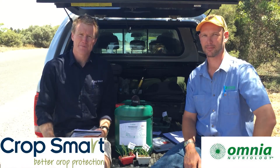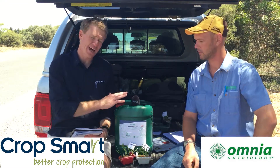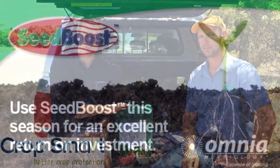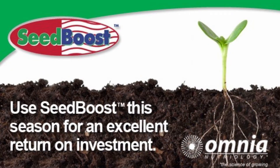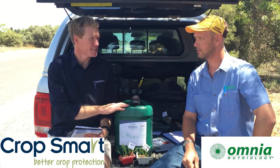Hi, Joe Pedler here from CropSmart. I'm here with Kieran Christian from Omnia and we're here today to talk about the new product that CropSmart's got in their range this year, which is a seed primer from Omnia called Seed Boost. Tell us a little bit about Seed Boost — what does it have inside it?